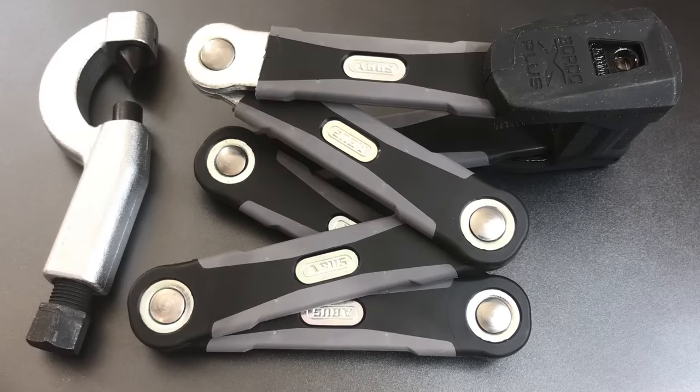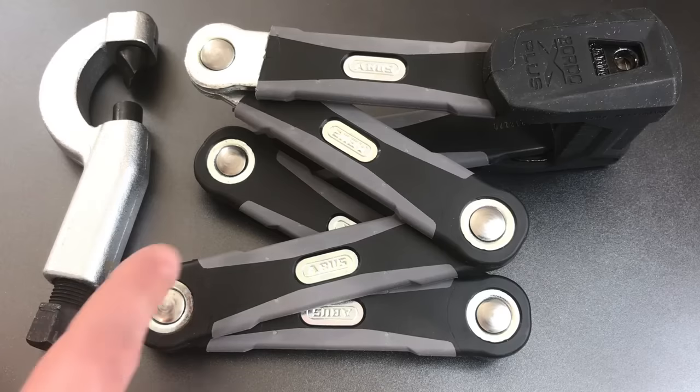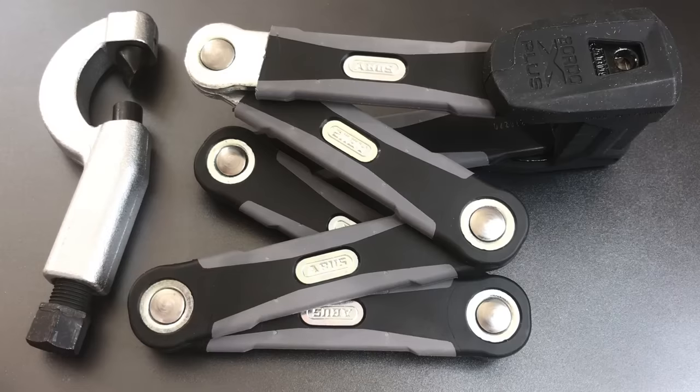Ever since I first showed this inherent weakness in the design, I've been receiving messages and comments asking that I test this lock, the Bordeaux 6500. Unfortunately, it's a very expensive lock, usually selling online for about $150 to $180, so I didn't rush out to buy one. However, I was able to find this one on eBay without a key for $20, so now we get to see just how good it is.